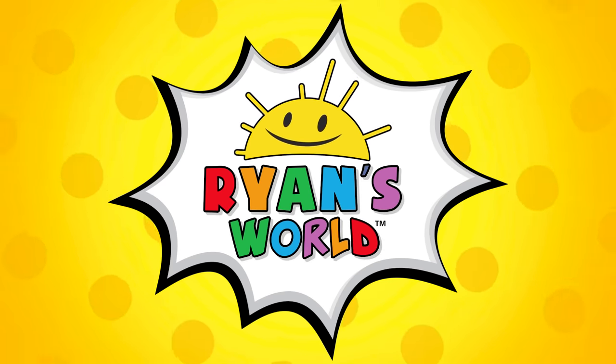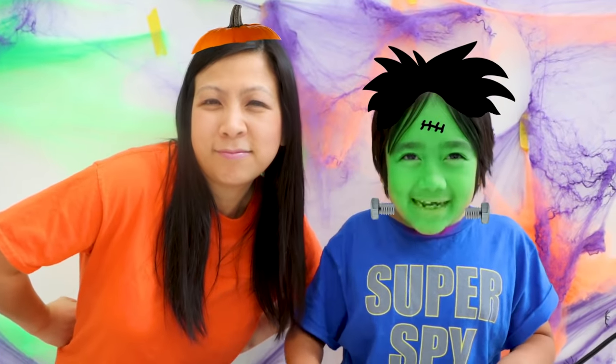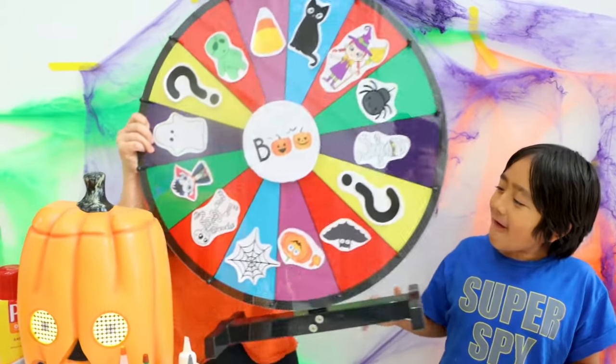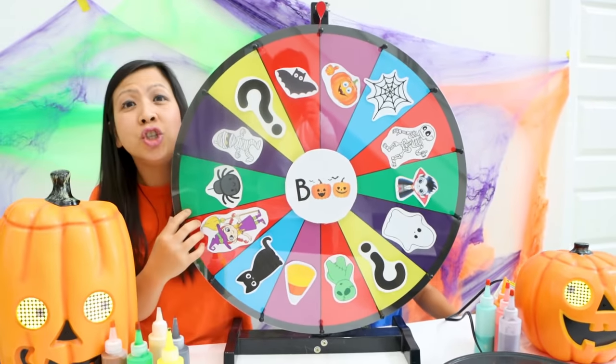Welcome to Ryan's World! Hi guys! Today me and Mommy are doing the Halloween Pancake Art Challenge! We have a pancake spinning wheel art here. Whatever we spin and land on, we have to do. And if Ryan beats me at the end, I promise he can eat five candy corn. But good luck Ryan, you go first.